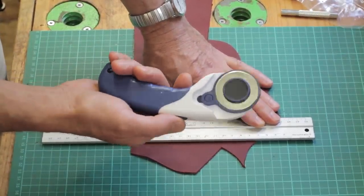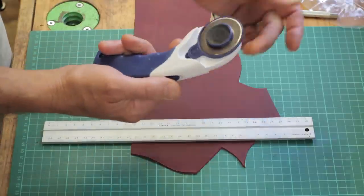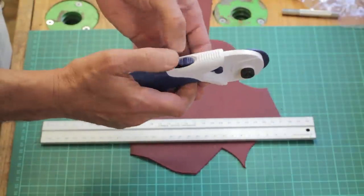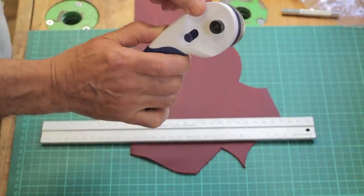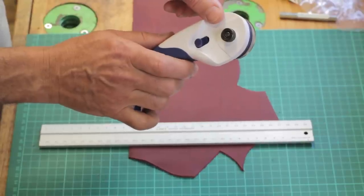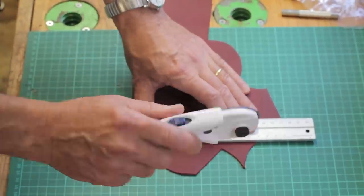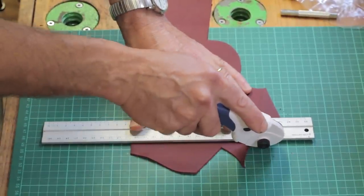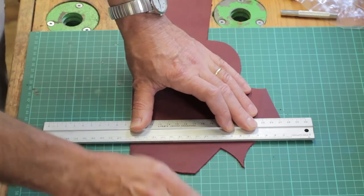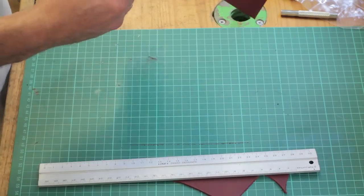I'm using a rotary knife and I find these are very useful for cutting - they're very sharp and very effective. This one has a blue plastic cover that slides back, so as I slide the handle the blade becomes exposed. They can cut a few millimeters deep which for leather work is actually quite useful. So I'm going to run down this ruler and make a nice cut with a nice sharp corner.